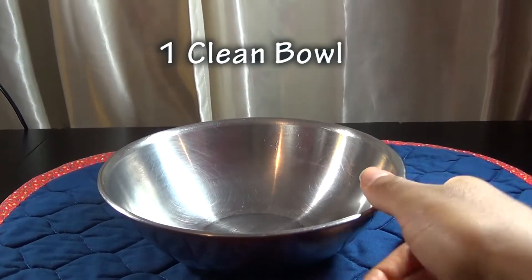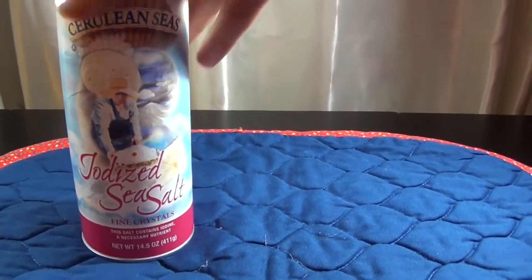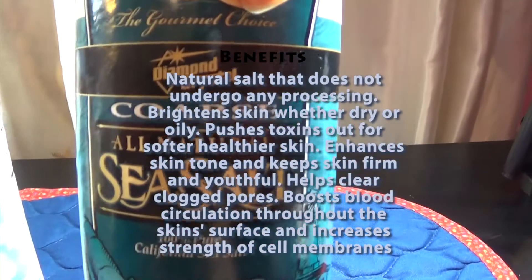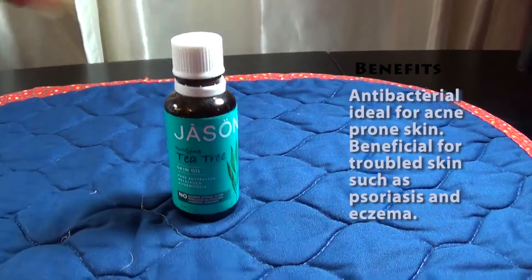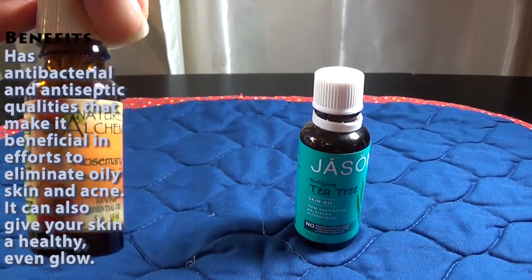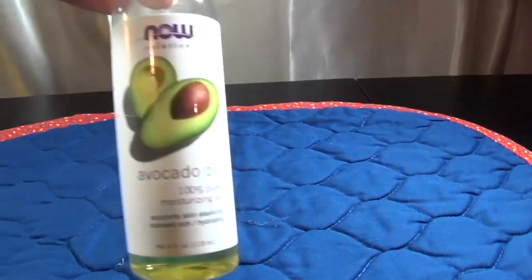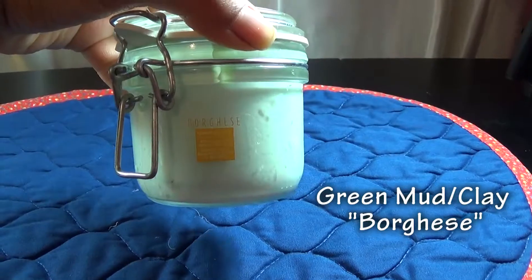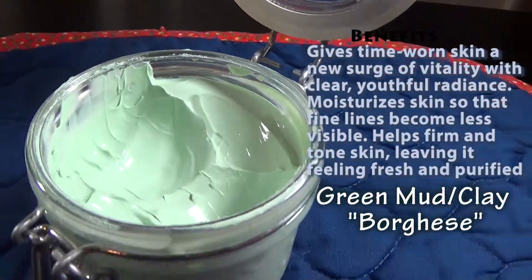Now onto our sea salt scrub. You will need one clean mixing bowl and sea salt — you can either use fine crystals or coarse. I'm using the coarse for this video but you can use either one depending on your preference. You will need tea tree oil and rosemary oil, avocado oil. This is optional but I like to add green clay mask — this is the one I find best for my skin.